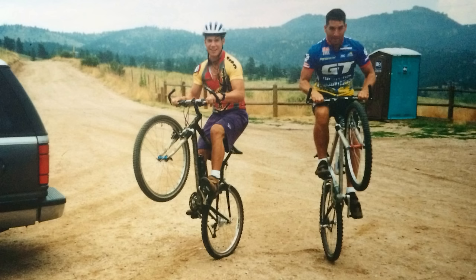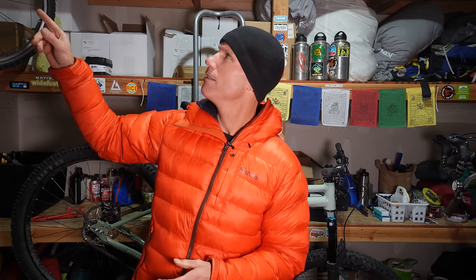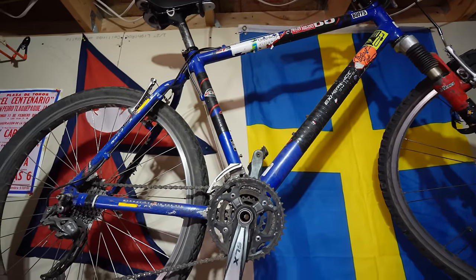I've been mountain biking since the early 90s when I was in middle school. Back then I was riding only hardtails because that's pretty much all there was. There weren't really full suspension bikes out at this point. Specifically I was riding a Trek 8000, which is hanging up right here. Look at that awesome bike — we had so many good times together.